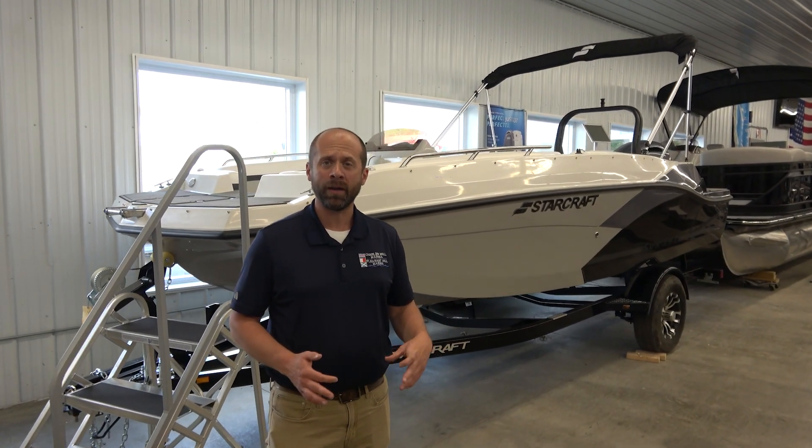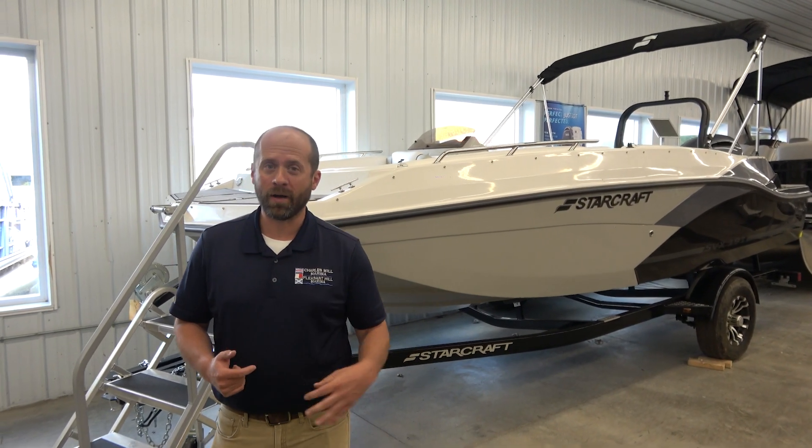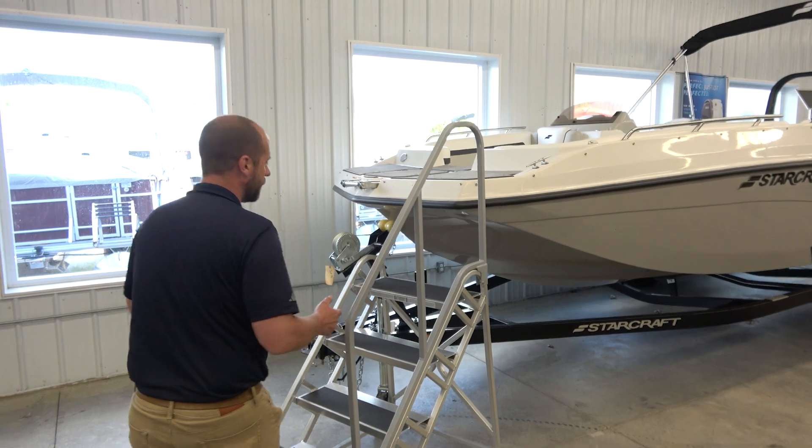Hey, hello again. Mike from the Charles Mill Marina. Thanks for joining me today. I'm here with StarCraft's SVX 191. It's sporty, it's sportable, and it's a whole heck of a lot of fun on the water. Why don't you come aboard? Let me show you what this boat has to offer.